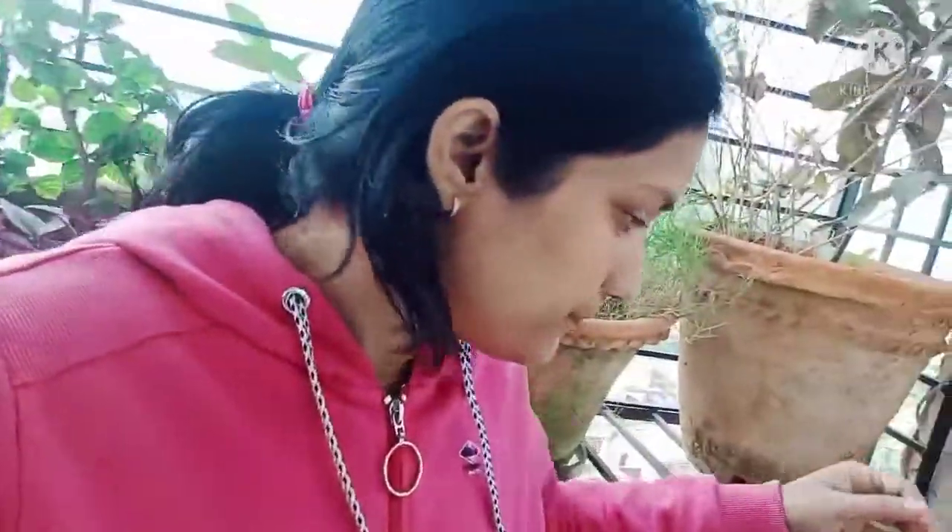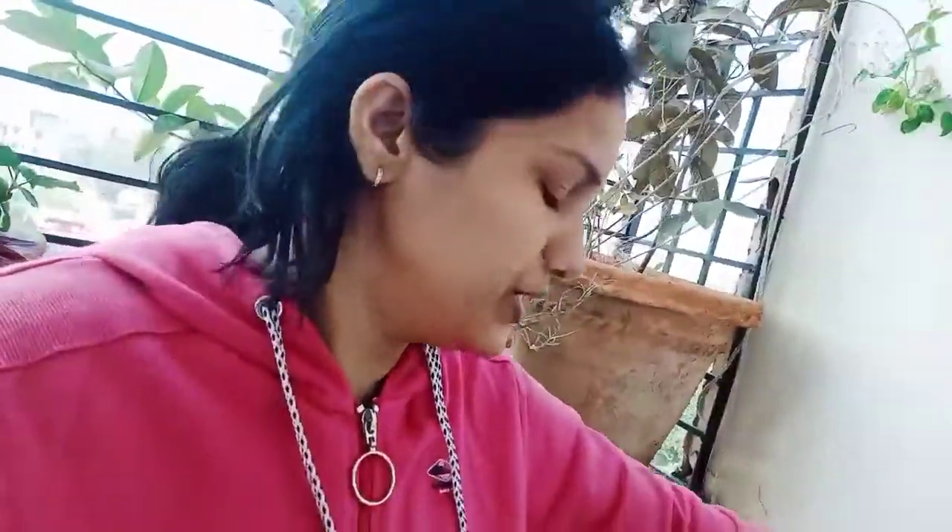Hello friends, good morning and happy Diwali to all of you. Today is Diwali day. I didn't have time for my school — I came to the market and I went to the market. I have to take a lot of things.